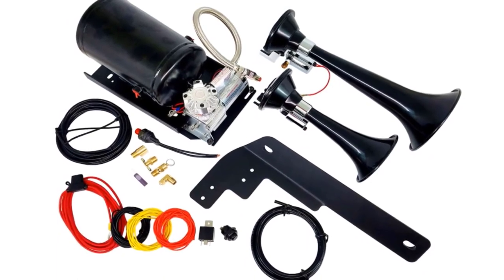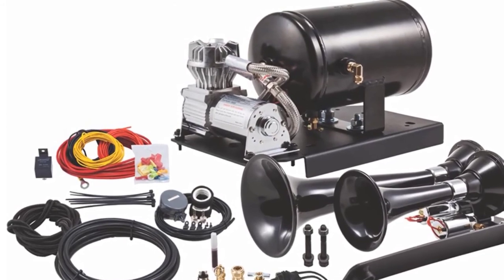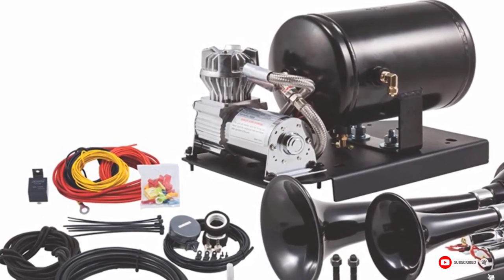Unfortunately, this kit is meant for a specific model of car, which means if you don't drive an F-250 or F-350, it may not fit your vehicle correctly. You may also find that this kit isn't as loud as other kits on the list.